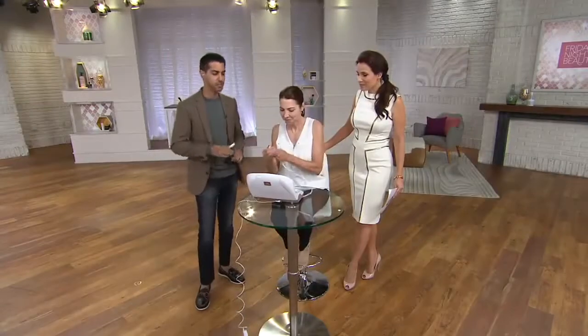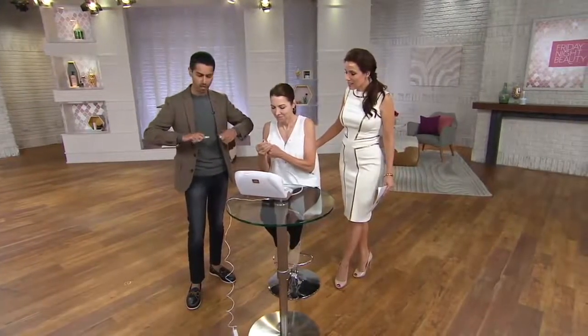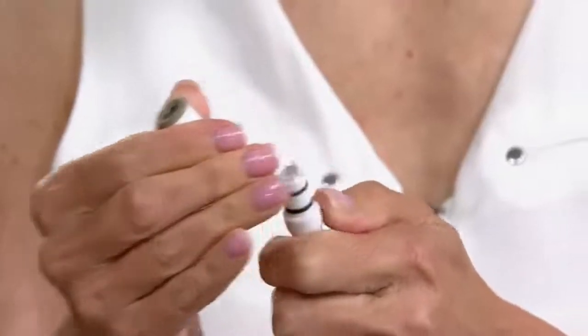This is the fun part — this is where we get to see that instant gratification. If you walk away from the television, come back. So Shelly's going to take off her diamond tip. She's been doing this treatment for about five minutes now. I'm going to take off a clean one here and we're going to do the side by side and show you.